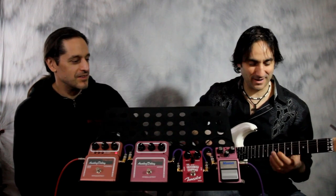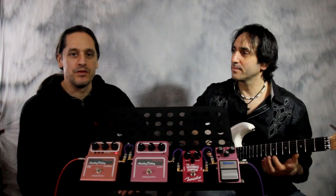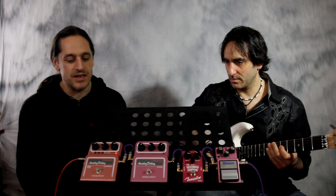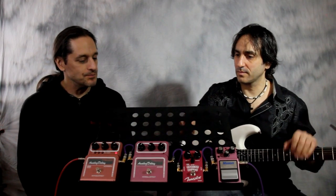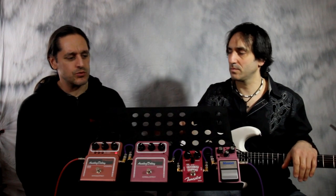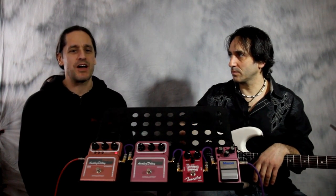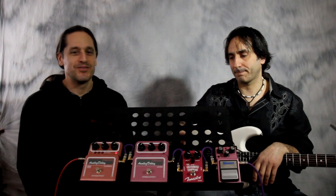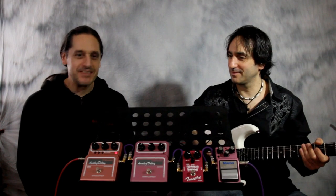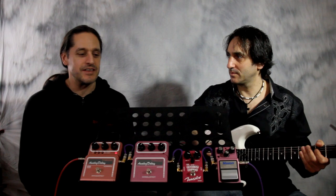With all multi-taps engaged, it really fills up the background. With longer delay times, you'll notice the different multi-taps even more — it's an interesting effect. One thing worth mentioning is that all four of these pedals will do self-oscillating spaceship-type effects. We're not going to demonstrate that since it's been done many times, but they all do it. The two pedals with longer delay times take a little longer to get going into self-oscillation.